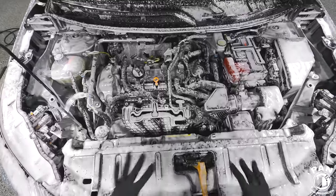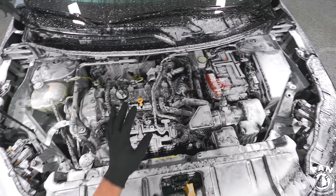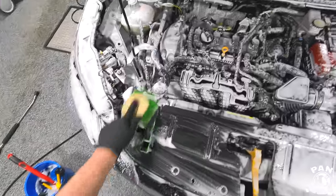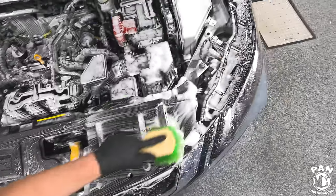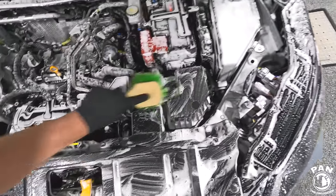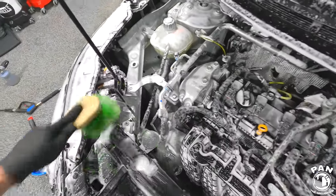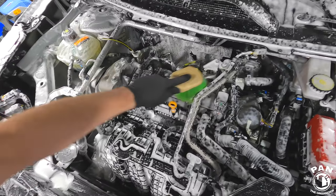Everything is now beautifully covered. We have a longer dwell time — it's dissolving and encapsulating all that dirt, debris, grime, and grease. Now to help that we're going to do some mechanical agitation with our selection of brushes — and this is the fun part. If you've never detailed an engine bay before, you're going to see just how much satisfaction you get from doing this. You can see all that dirt just melting away and dissolving.